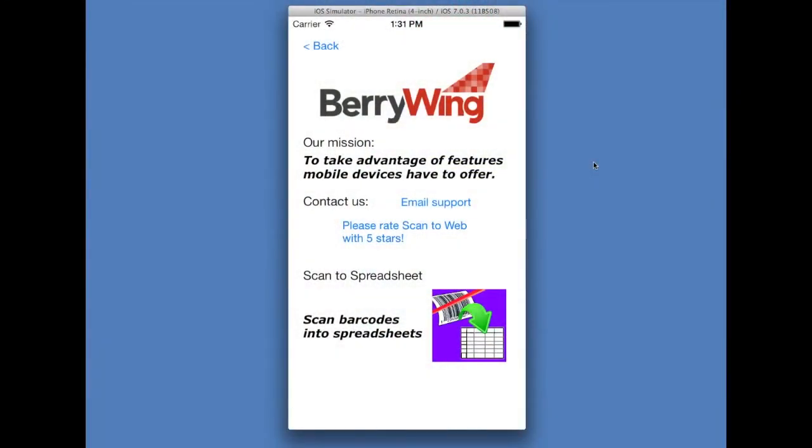If you have any support questions, please email us by clicking the email support link. Otherwise, by all means, give us a rating of five stars. If you only want to give us one star, we do ask that you email us and let us know your issues. Thank you, and goodbye.